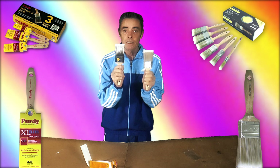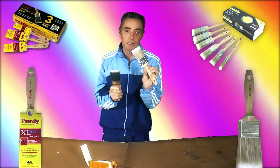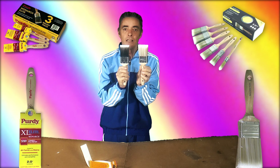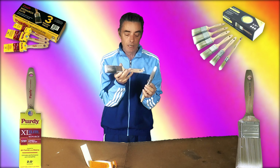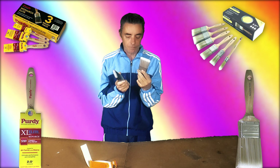I'm not downing either brush — both do a job for a specific task — I just found the Hamilton's did a better and easier job for me when working with it than the Purdy. I wouldn't mind if they were both the same price, but they're not. There's quite a big price difference between the two. I'm not sold on the Purdy; I think they're overpriced for what they are.